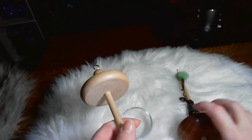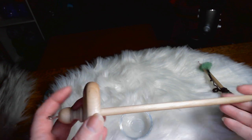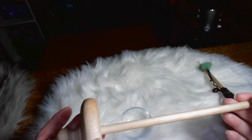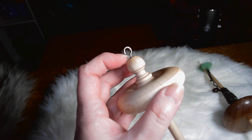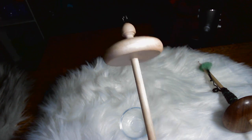So to get started, we're going to be talking about the top whorl first. A top whorl and bottom whorl has three parts: they have the shaft, the whorl, and the hook. Some have a cup hook or something similar to a cup hook, and some don't.